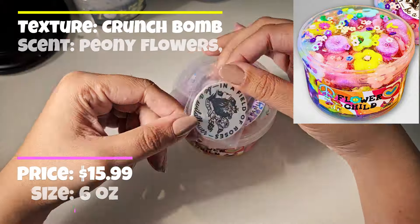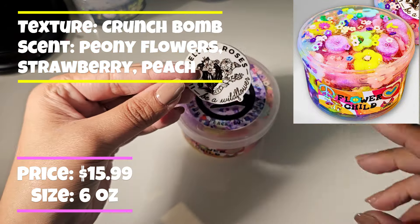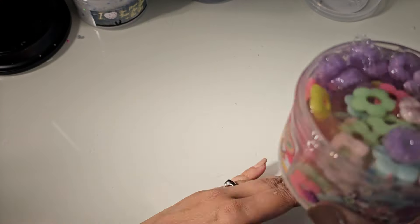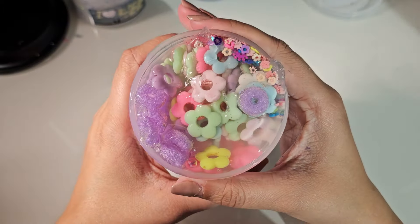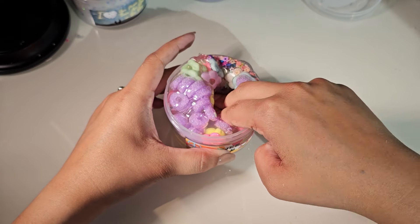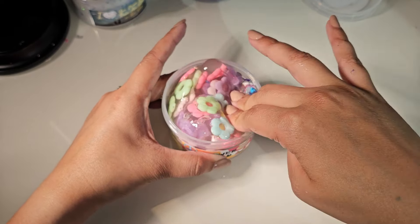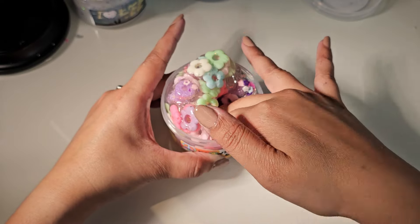Now we have Flower Child. It comes with this charm that says 'In a field of roses, be a wildflower' — I'm definitely the wild one. This one's supposed to be a crunch bomb. I don't think it's scented, but if it is, it smells nice. Oh, these are actually foam — interesting, that feels cool. It's like crunchy charms with little foam rings.